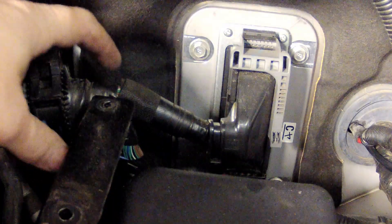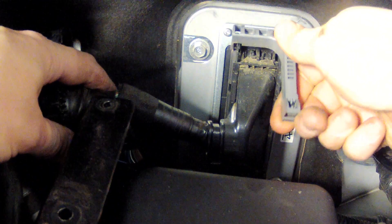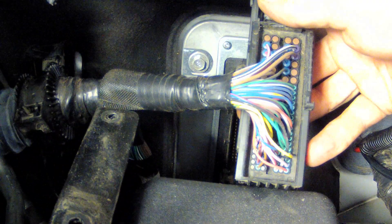With the ignition off and the key fob away from the vehicle, remove the upper ECU plug by lifting the grey lever and gently pulling out the connector. You can then remove the cable tie, plastic cover and protective tape to expose the wires on the back of the plug.